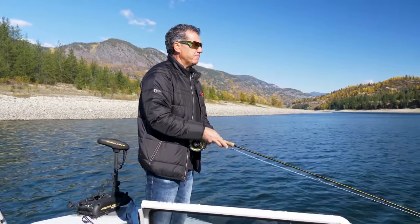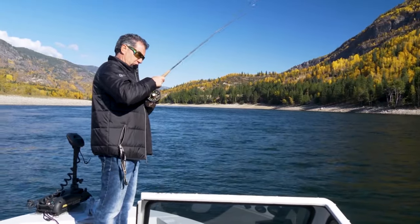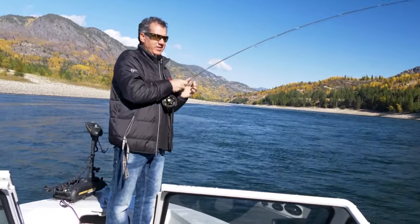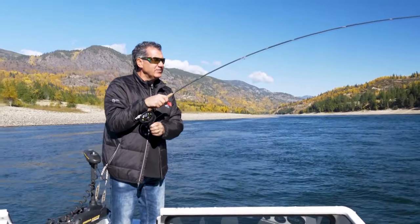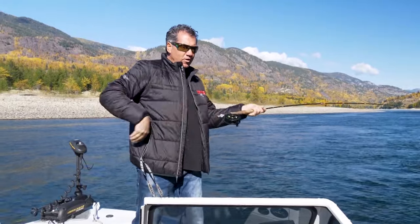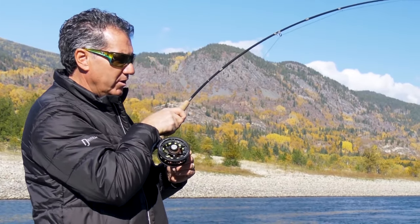Full sink line. Went with the bulldog through, and right when I figured we were getting in the zone, this guy hit. It looks like I thought it was a walleye at first, but it's fighting more like a rainbow now. Nope, that's a rainbow. That's a nice bull.